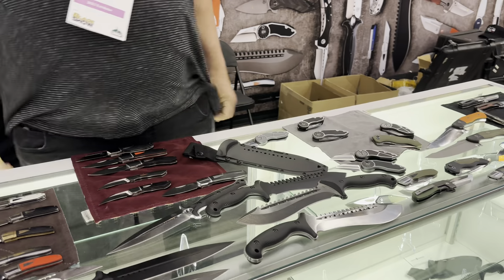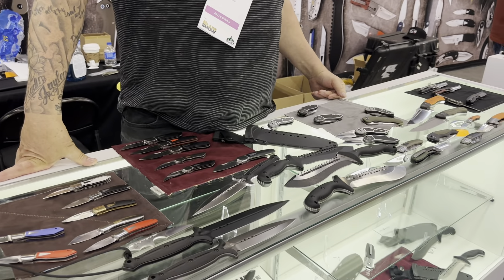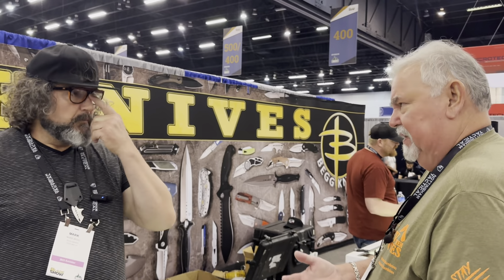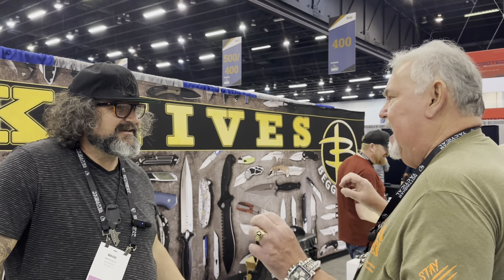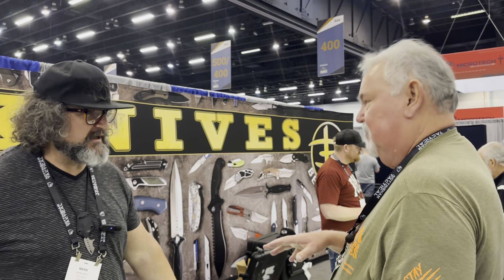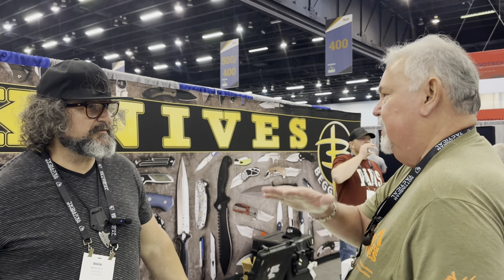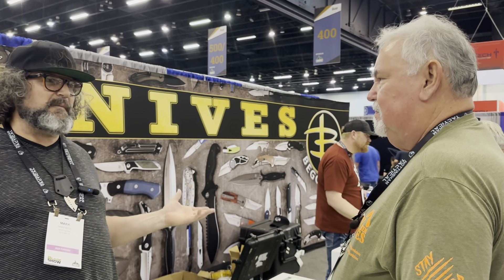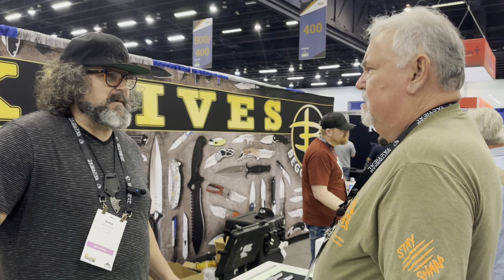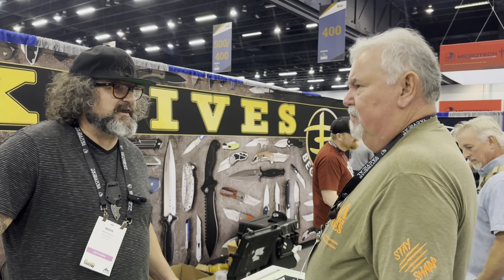We've got a lot of stuff coming this year. We couldn't even get it all here for this show. These will be available on Blade HQ, KnifeCenter, and all the major dealers — anybody else who wants to join in. If you want to access everything, go to our website — a lot of stuff will be posted there, and we have a list of dealers. We're getting so many more new dealers since we're in distribution now. We just went on Smoky Mountain too. If you're a new dealer selling our stuff and we don't know about you, contact us — we want to put you on our website.